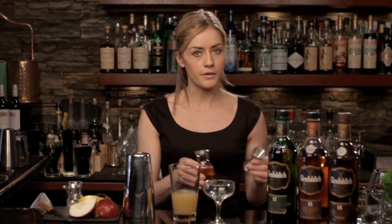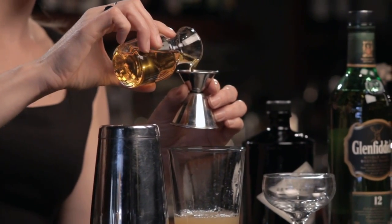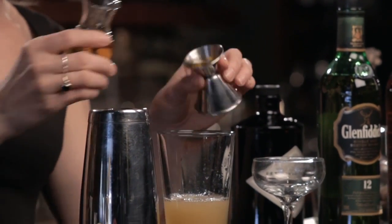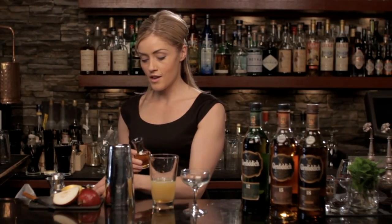Agave nectar we know very well in margaritas and tequila cocktails, but if you think about it, that richer, deeper sugar can stand up to a brown spirit like the Glenfiddich 12. So a half ounce of agave nectar goes in there too. Now we're ready to shake this up.